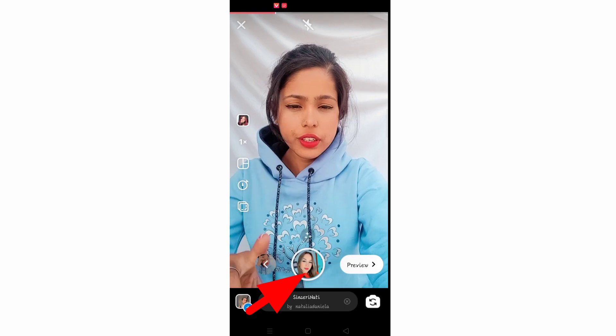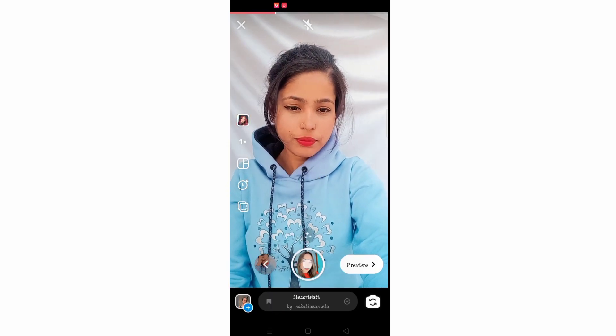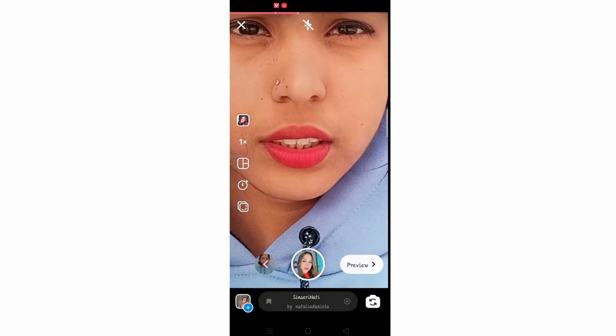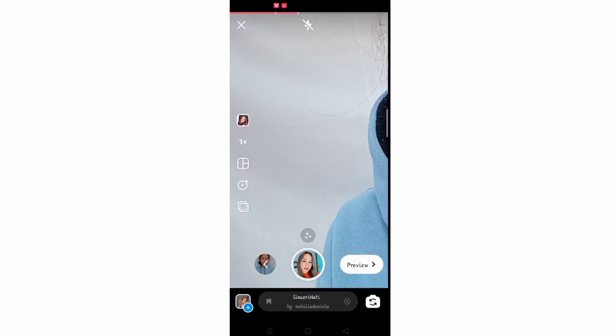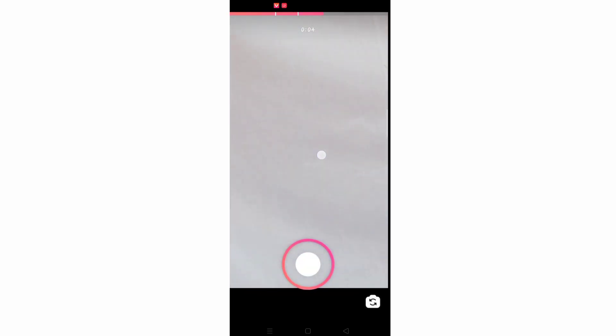Put your finger here and swipe up just like this. Now we will zoom our face and then go to the side. Our background should be visible — zoom here, put your finger here, and press it till the middle just like this. We will zoom in and take it like this.